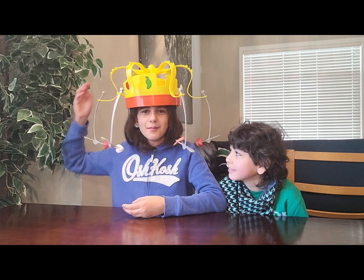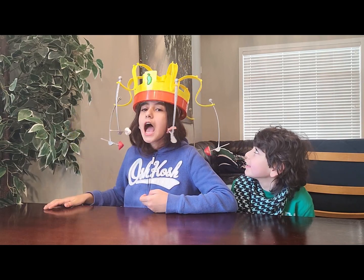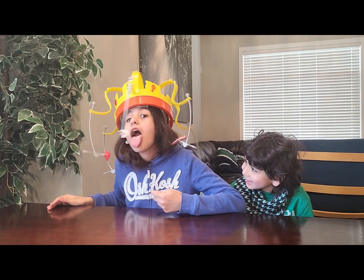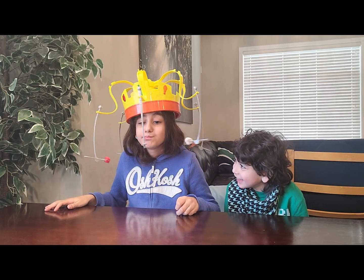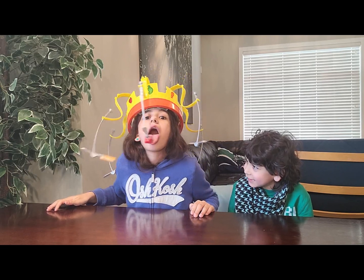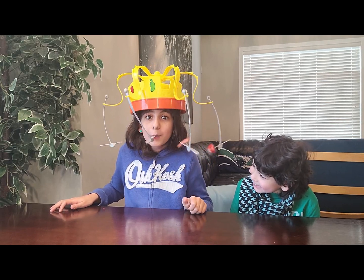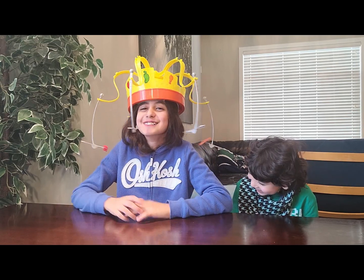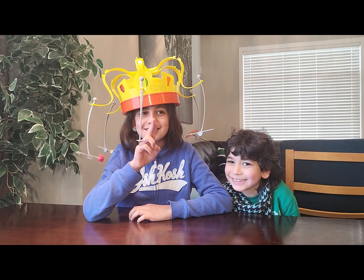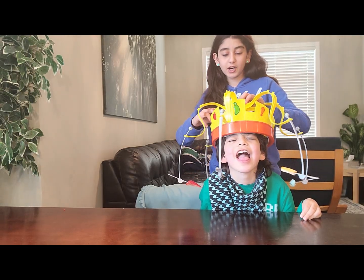Since I didn't win that round, I'm going to do another round and see how many foods from the forks I can get. I got two foods, so I guess it's Jimmy's turn now. Let's start the music!